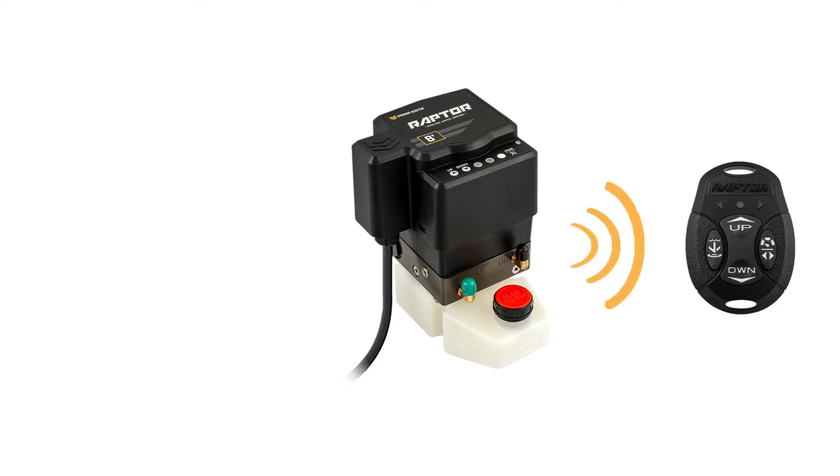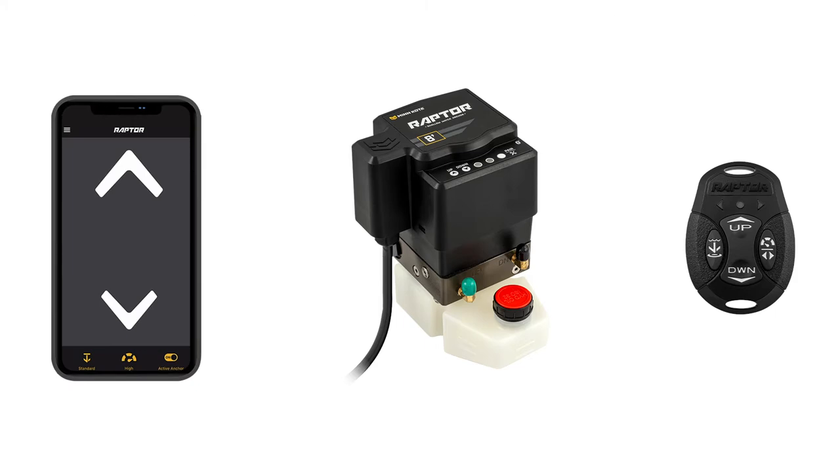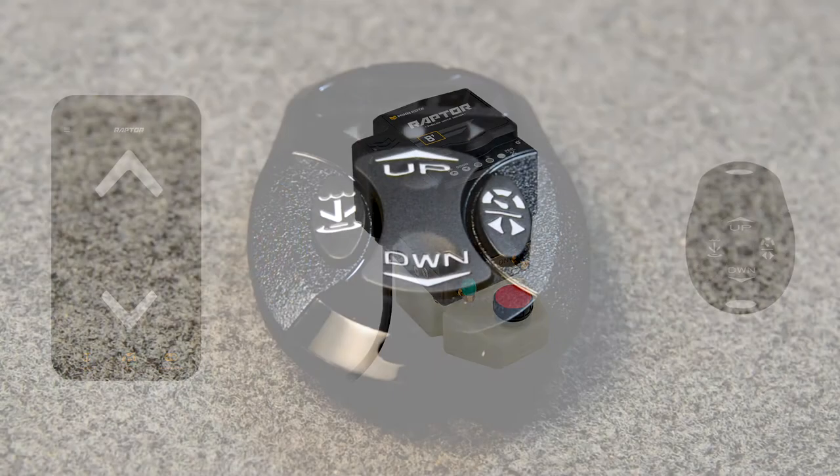However, you'll first need to download the latest Raptor software update either from MinnKotaMotors.com or by using your Raptor app to download it from the cloud. After updating your Raptor controller, if there was new remote software bundled within that latest update, all of the remotes that were paired to your Raptor will automatically begin to receive the new software update from the controller.